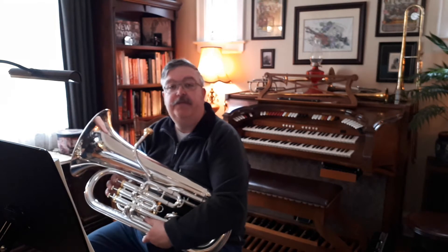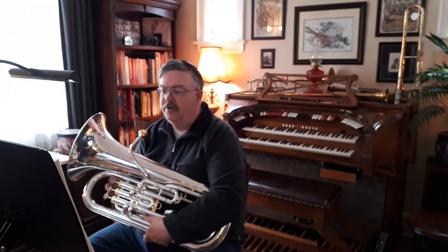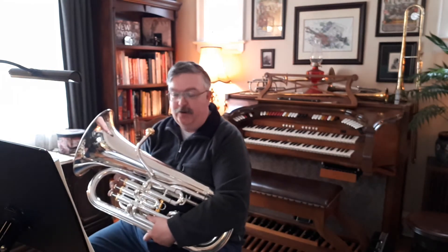Alright, this one has a two-beat pickup. So I'll go three, four, one. I'm going to take a breath on two, and then we should all be together in on beat three. Ready? Here we go.